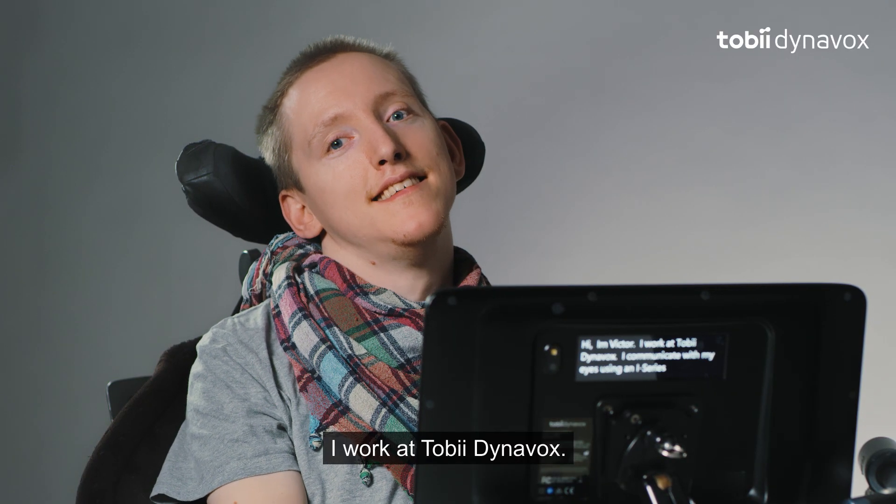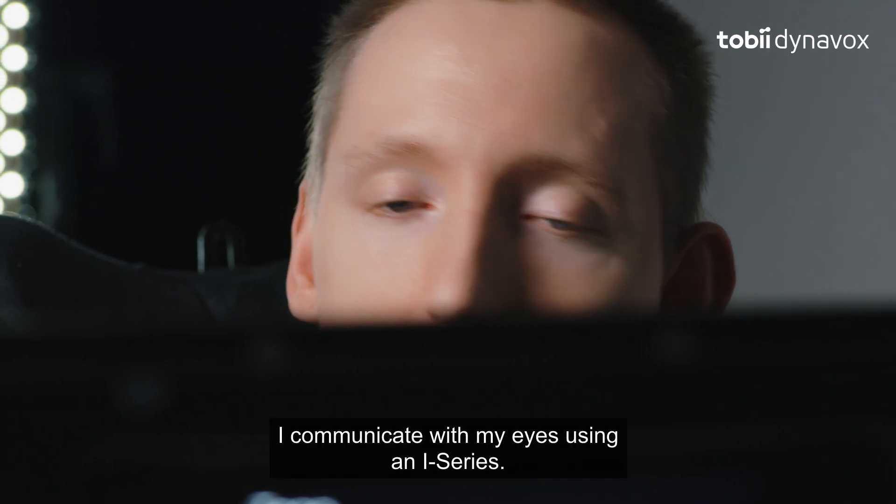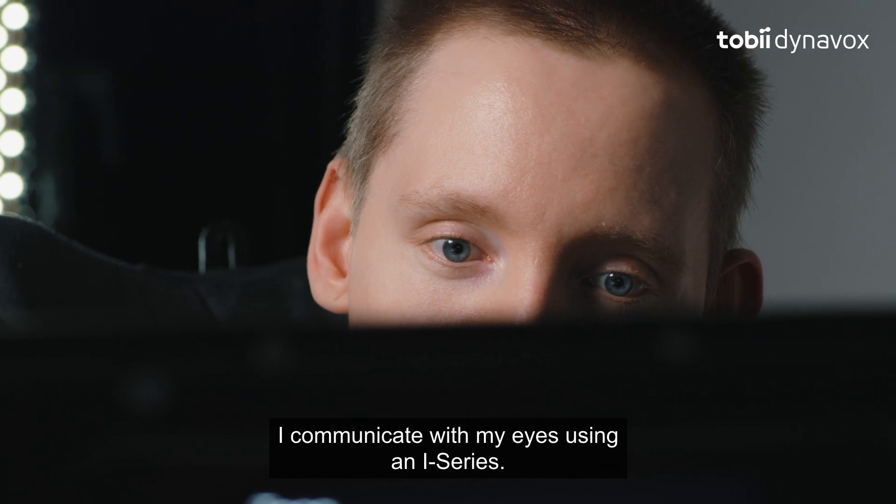Hi, I'm Victor. I work at Tobii Dynavox. I communicate with my eyes using an eye series.